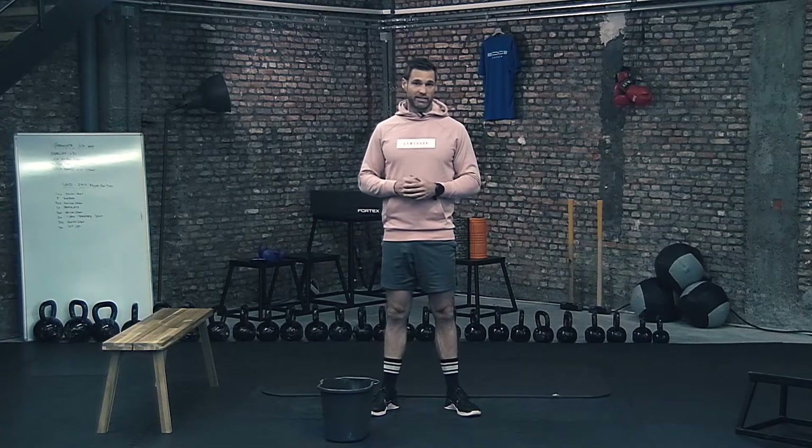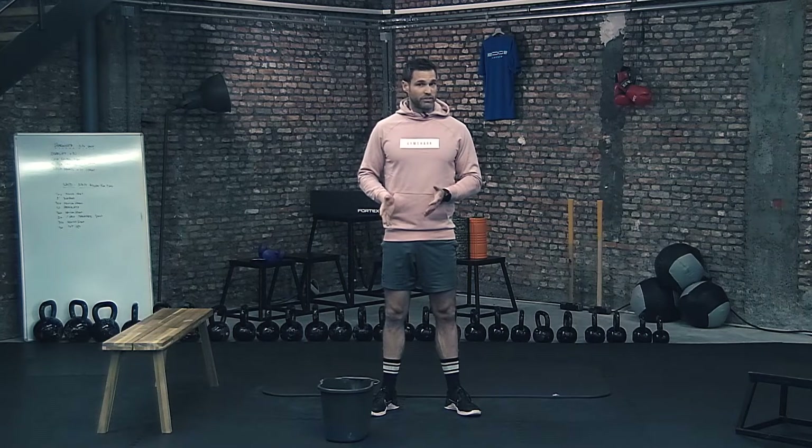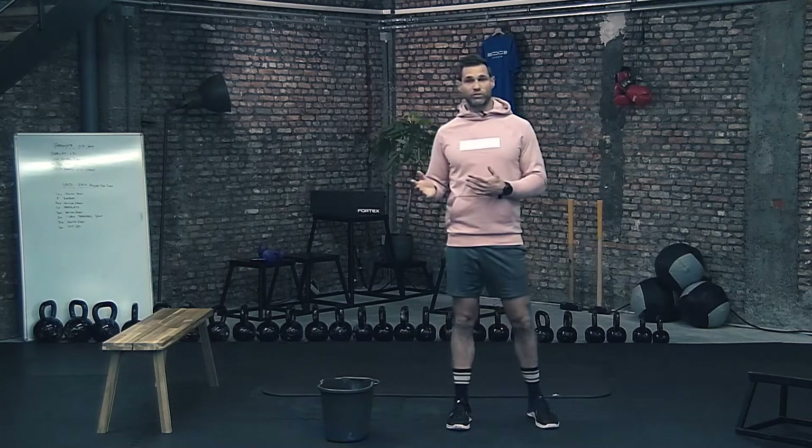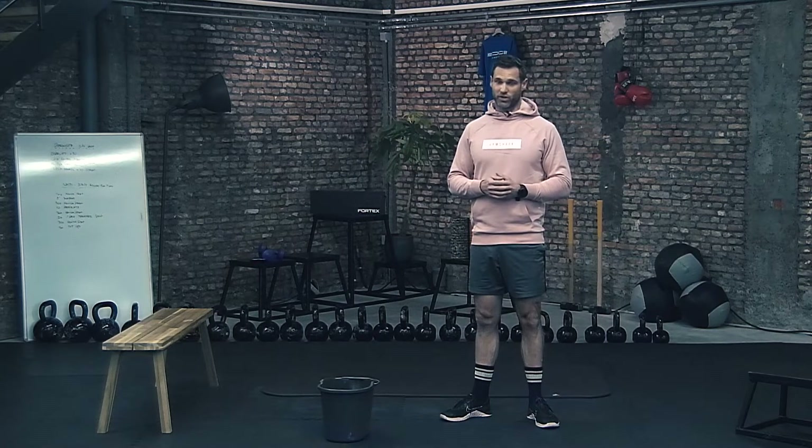I'm going to walk you through all the exercises. We have four strength exercises. I'm going to show and demonstrate them first. Then you can pause the video, do the exercise with the indicated reps and sets, and continue to the following exercise. Alright, here we go.